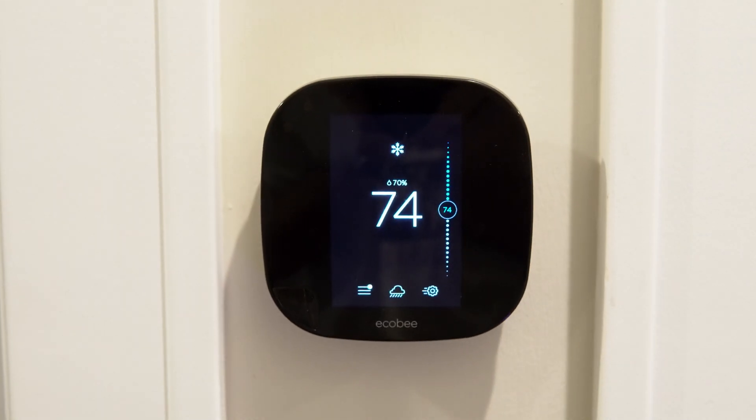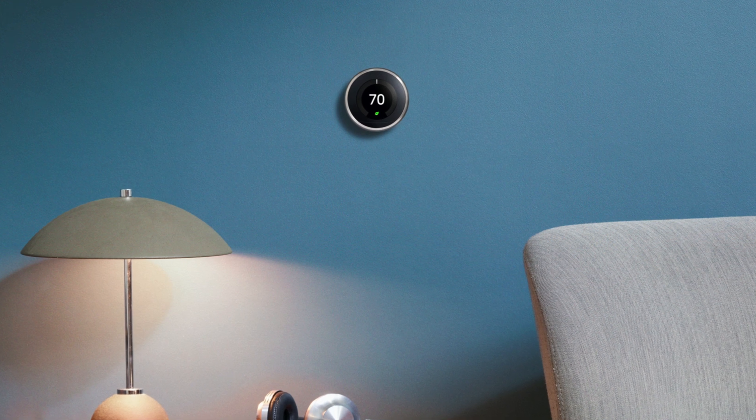Smart switches don't only have to control lights because sometimes a switch is connected to an outlet, so whatever you plug into that outlet can then also be controlled by a smart switch. Thermostats are another top-level smart home device and are also the main one that will actually save you any sort of money. They're also among the first devices that became popular, notably the Nest thermostat.